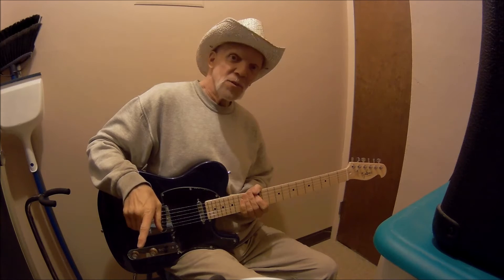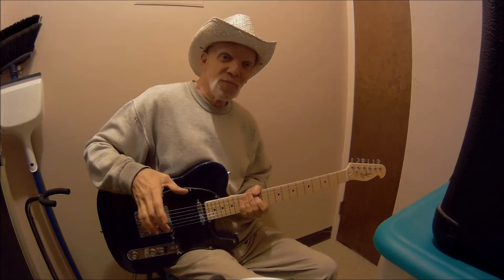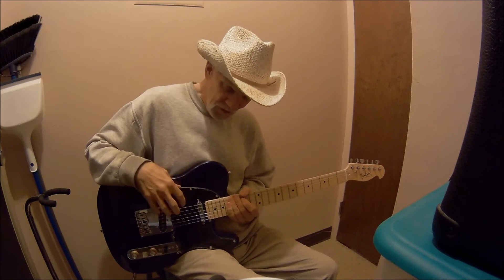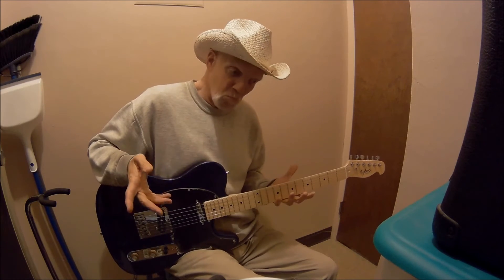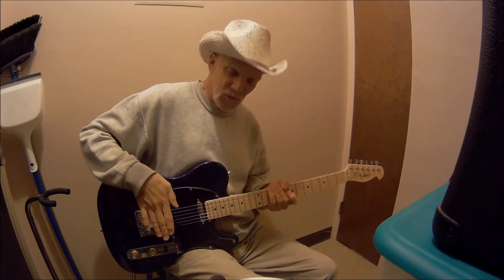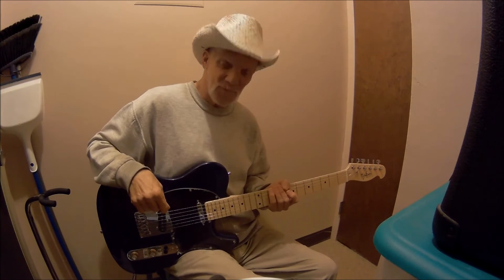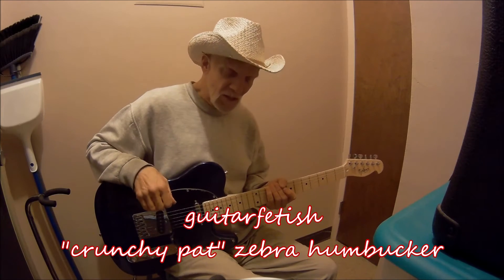The pickups in both of these guitars are ceramic magnets. Now, a lot of people say ceramic magnets suck — no, not necessarily. They don't suck. It just depends on what tones you want and how you want your guitar to sound. It's personal preference. I have a ceramic magnet humbucker I'll be putting in one of my guitars — it's from Guitar Fetish, called a Crunchy Pat. Zebra, black and cream. You'll see it in the future.